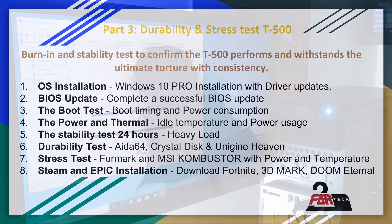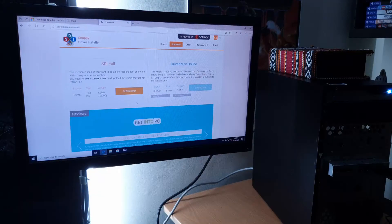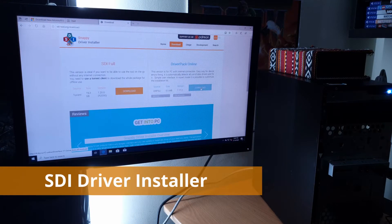In this video you will see the completion of the OS installation which we started in the previous video, and you will see updating the BIOS which is a real scary process for this particular model. You will see how many seconds it takes to reach the desktop — the boot test, idle power and temperature usage, how many watts and what temperature it is stable upon. Then we do a basic stability test, heavy load software, and a durability test using Aida64, Crystal Disk Mark, and Unigine Heaven. Once all that is successful, we perform the ultra stress test — the torture test — using the MSI Combustor.